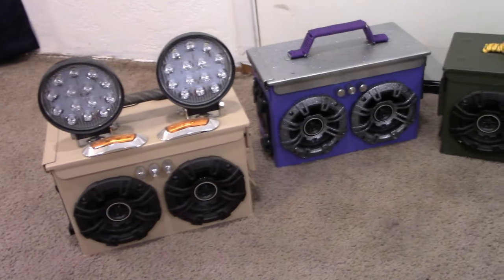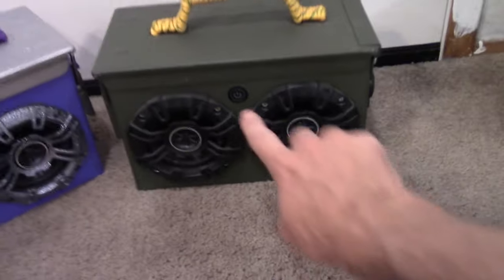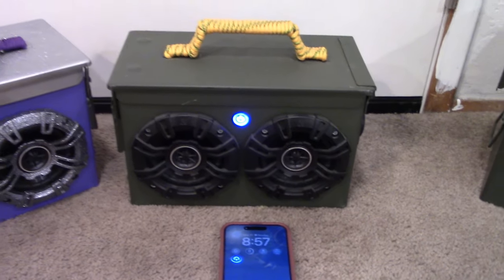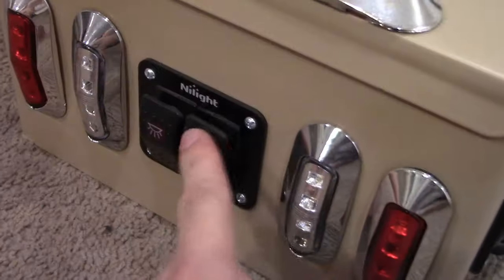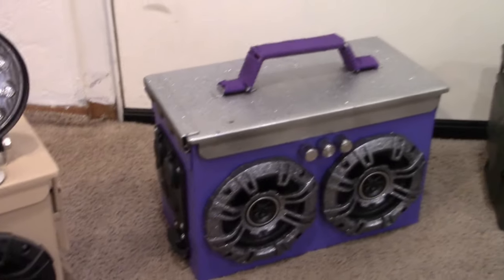These boomboxes are all wired with a Bluetooth amplifier. If I play some music on my phone and turn one of them on, it'll automatically connect. This one has lights on top as well. I think this type is the best because it's the most simple — just one power switch, no lights, which makes wiring less complicated, but it still has everything you need for a boombox.